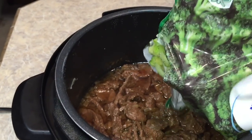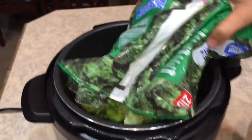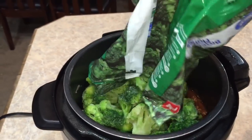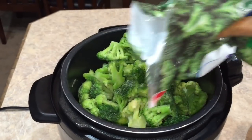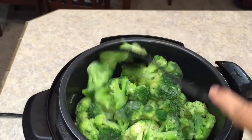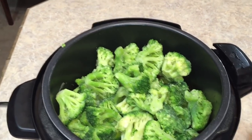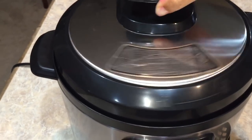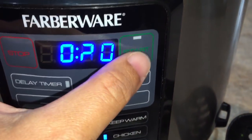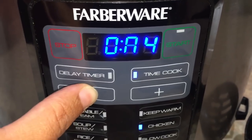If I can get this whole bag in here, that would be amazing. The whole bag went in! I'm just gonna lay this kind of flat on top. I'm not gonna do anything else — I'm just gonna seal my pot right back up. I'm gonna go right back into my chicken function for high pressure and take that time cook down to one minute, because I don't want my broccoli to be mushy.